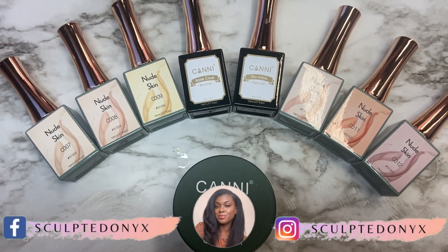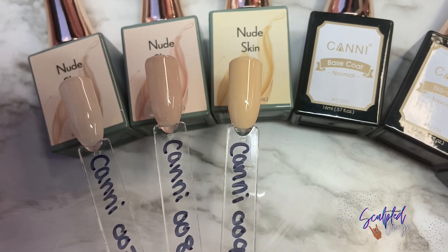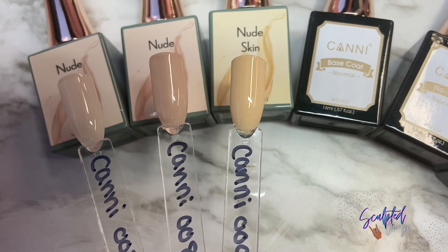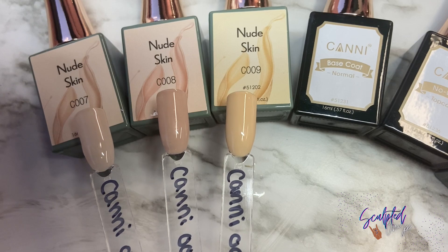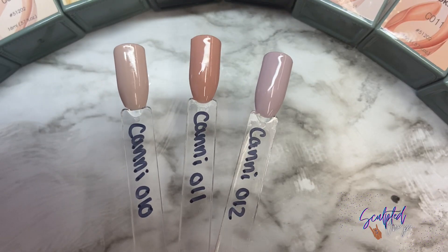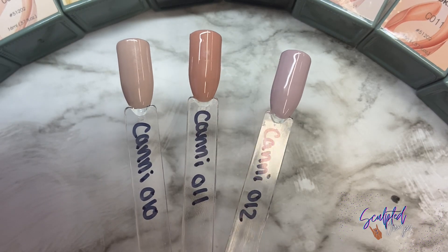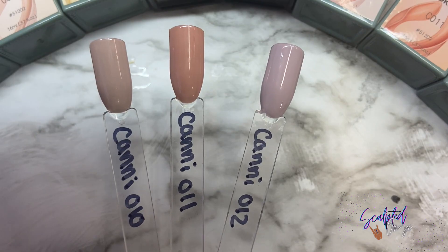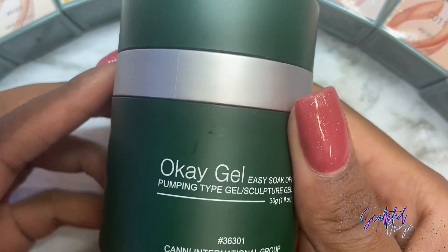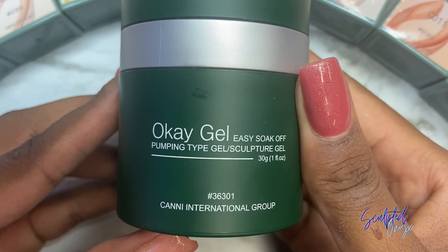Keni sent me some gel polishes and a builder gel. The first three you can see here are like a nude — the whole collection is nude, actually. They sent a bunch of different nudes, and I really like them. They're so pretty. I think they're great for clients that want a more natural look, and there's a bunch of different shades to choose from, which I think is super cool.